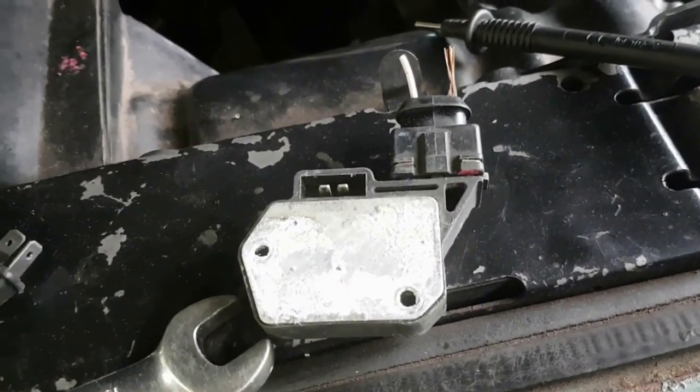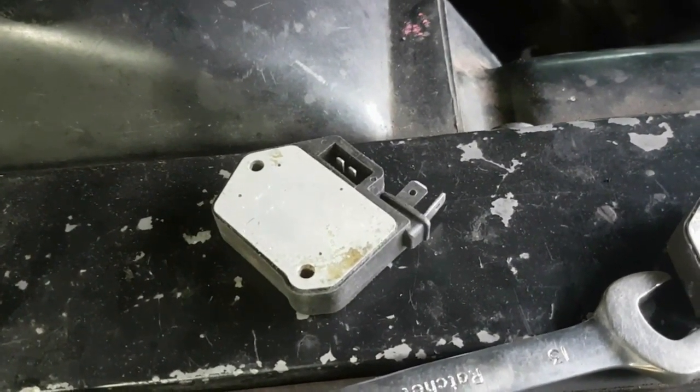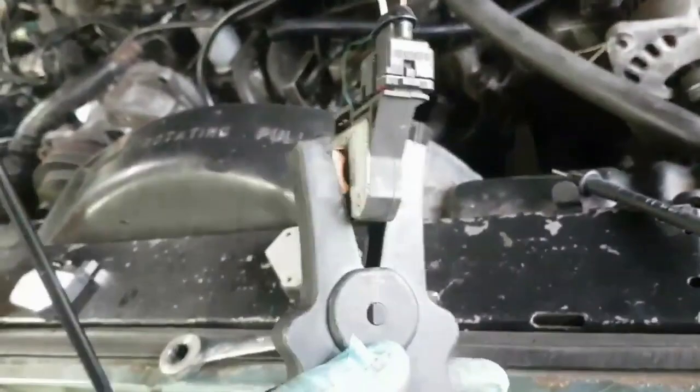We've got three ignition amplifiers: the one that came off the car, one from my spare stash that I'd never actually got around to testing — it just turned up on a distributor I stripped down — and the one we bought. I've got a jump lead going to negative and the positive terminal going to the positive terminal. We'll try the one that came off the car first, so I clamp it in there to make sure it's got a nice earth.